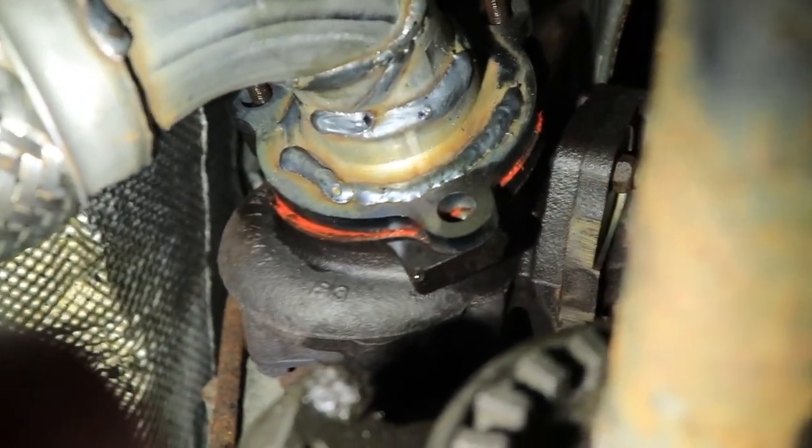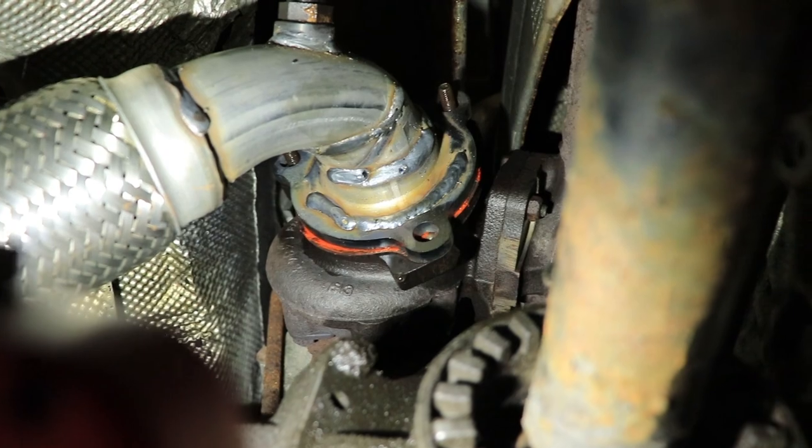Going in with the new cat pipe. You can see we put a little red RTV on there — that's high-temp — because the gasket that came with it had no ear, so we're making sure it seals up and we don't have any leaks. We use that any time there's a questionable exhaust flange gasket situation. He's also getting washers for his stud to make it all function properly, and then we just got to slip this exhaust back here.